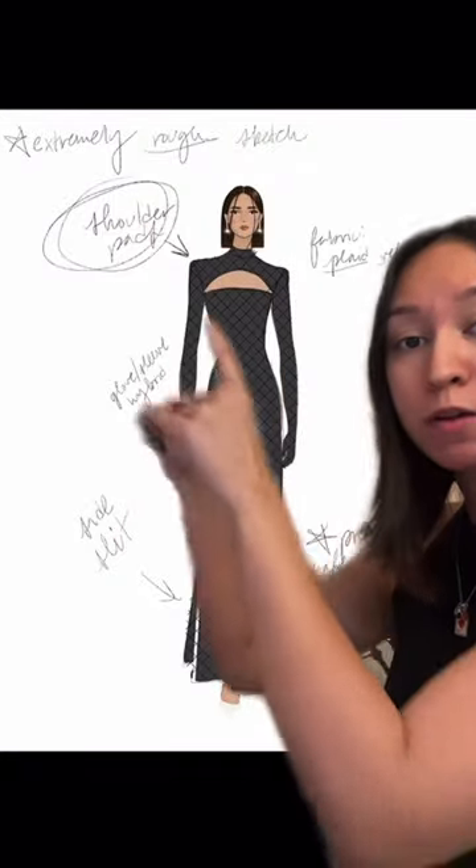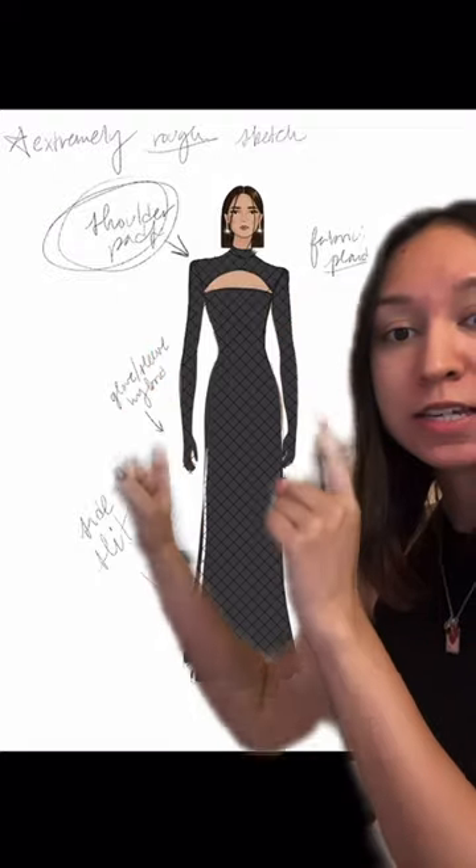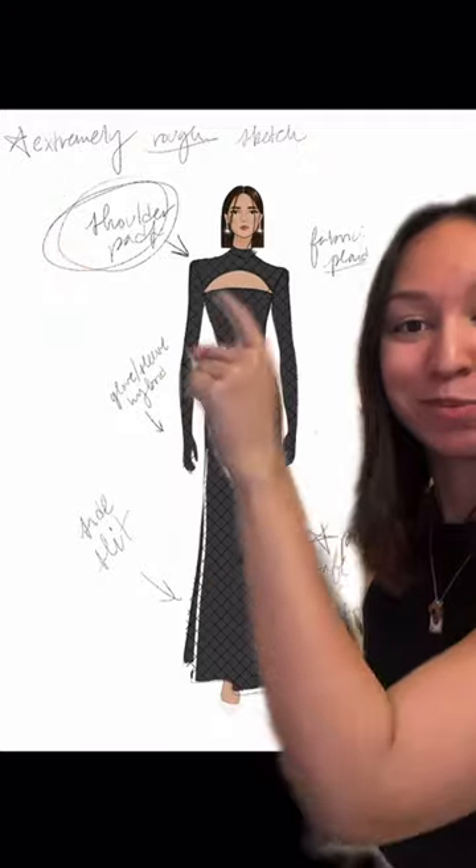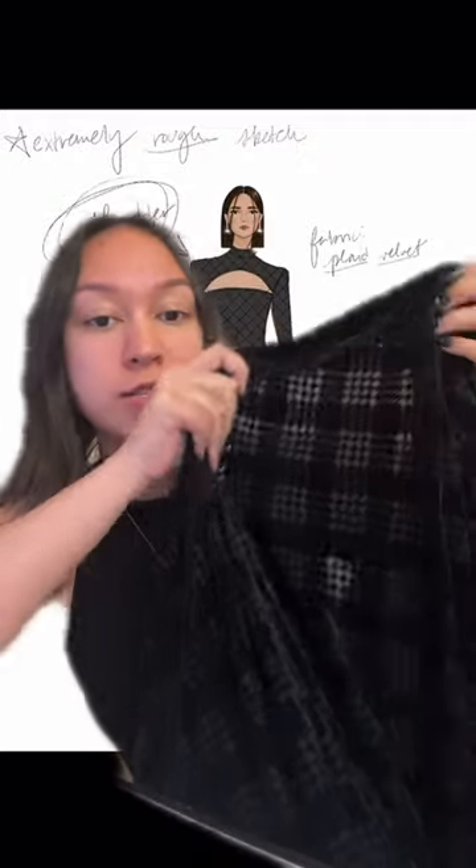Here's option number one: we have shoulder pads, long sleeves that are gloves, a slit, and then like a tube top. This is the fabric I want to use — it's just like velvet plaid, kind of see-through.